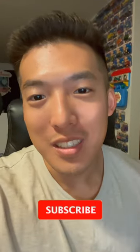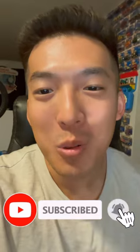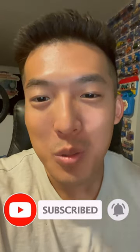I'm gonna be doing more reviews like this in the future, and it would mean the world if you guys subscribe. Thank you so much for watching, and you guys are amazing!